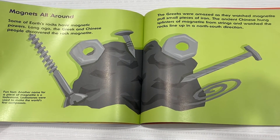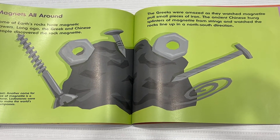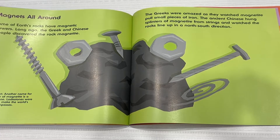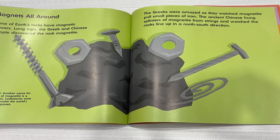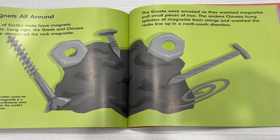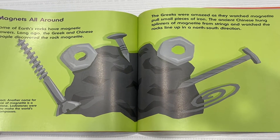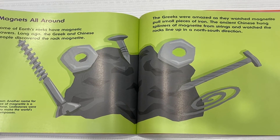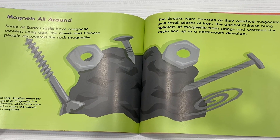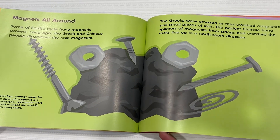Magnets all around. Some of Earth's rocks have magnetic powers. Long ago, the Greek and Chinese people discovered the rock magnetite. Fun fact! Another name for a piece of magnetite is a lodestone. Lodestones were used to make the world's first compasses. The Greeks were amazed as they watched magnetite pull small pieces of iron. The ancient Chinese hung splinters of magnetite from strings and watched the rocks line up in a North-South direction.